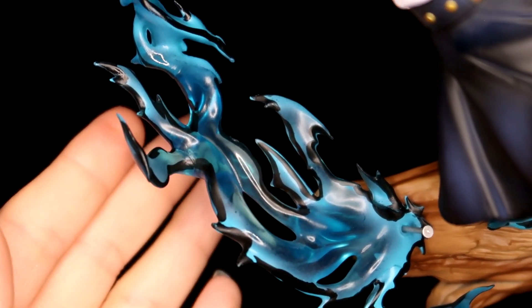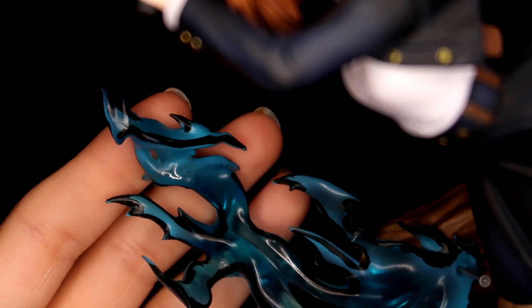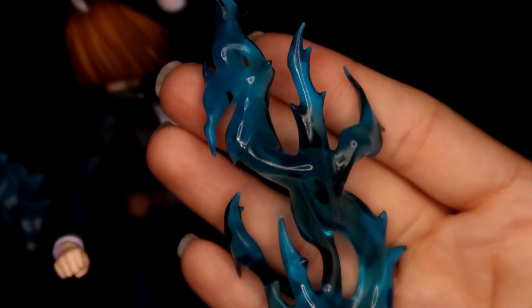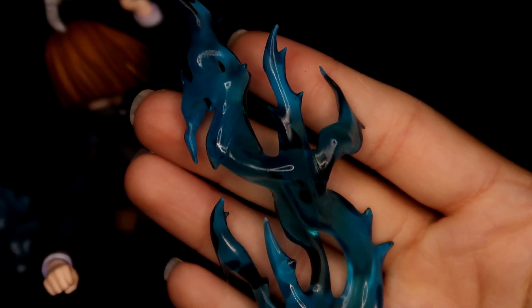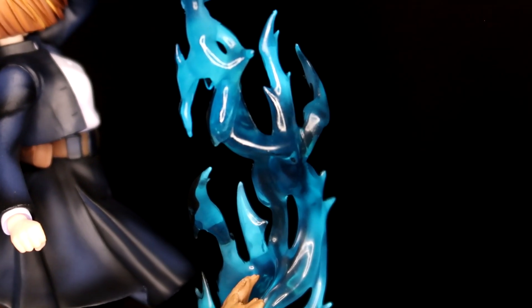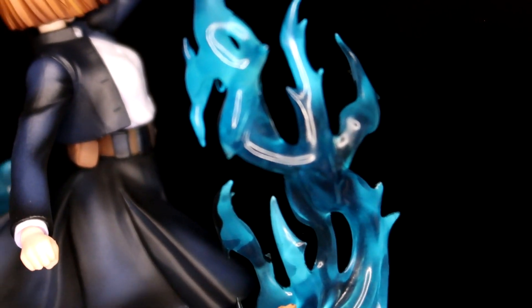Moving on again with the transparent plastic — other than this part, and in this part too, there's a seam line. This is coming off a little dark because I turned down the ISO on my camera, but in person this blue is vibrant. Let's move on to the tree.